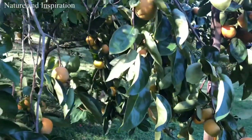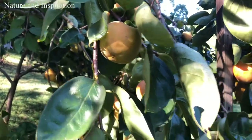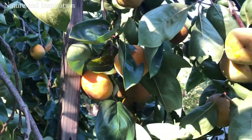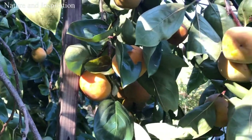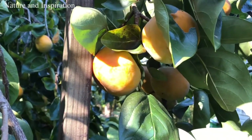They call it the persimmon. The persimmon tree produces persimmon fruit. I got a lot of them here, but in the store, guys, they're very expensive — each piece is about $2.50.